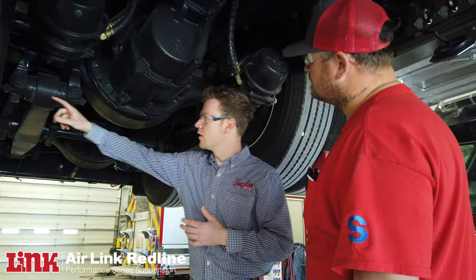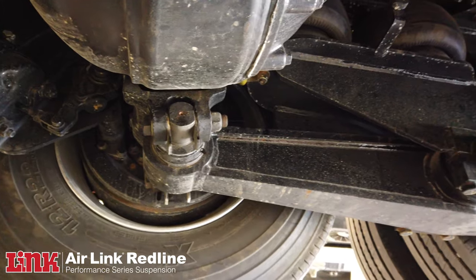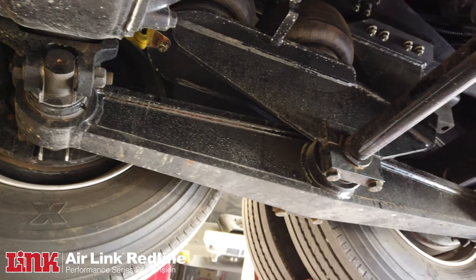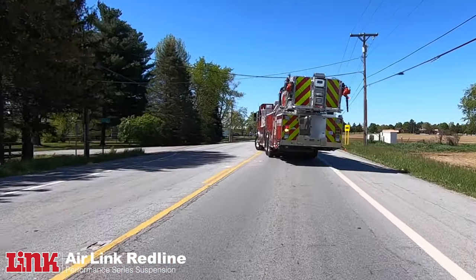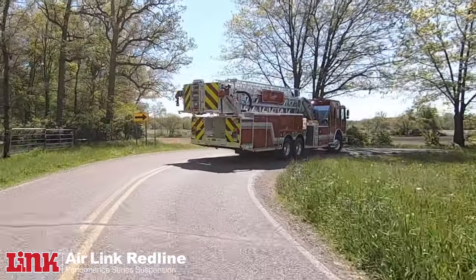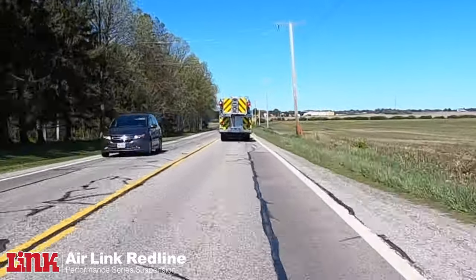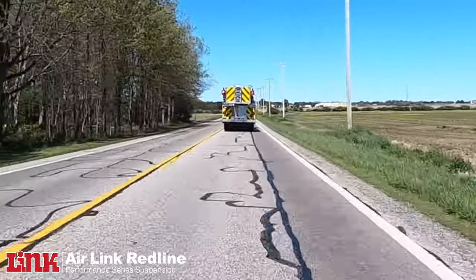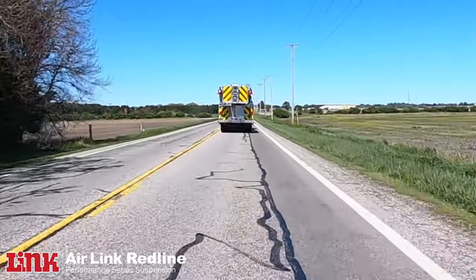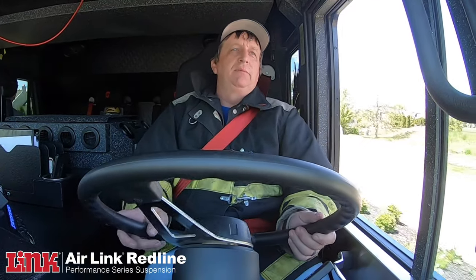With Link we use dual leveling valves, but with the air ride suspension — different than any spring or rubber block type suspension — it automatically levels the truck and takes the load off, so you'll have a lot better tracking going down the road. The handling on a main highway, a back road, or a country road is much more — it gives you much more confidence compared to springs.